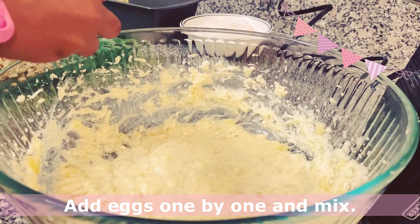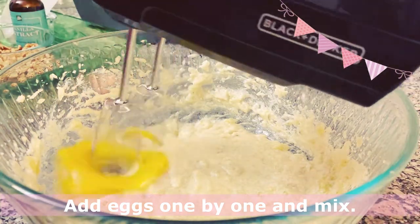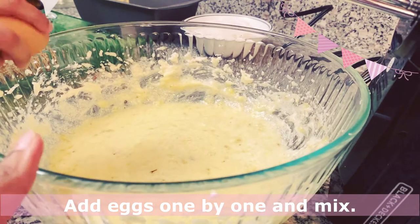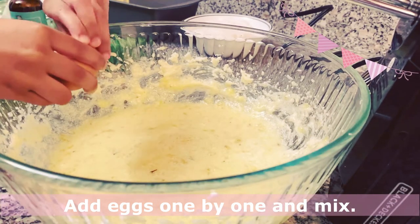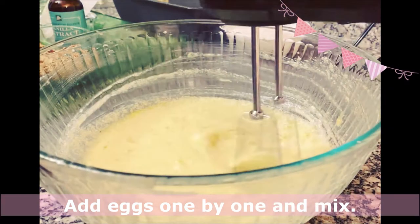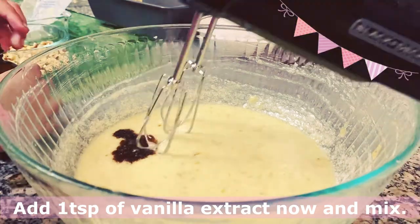Add eggs one by one. Add one teaspoon of vanilla extract.